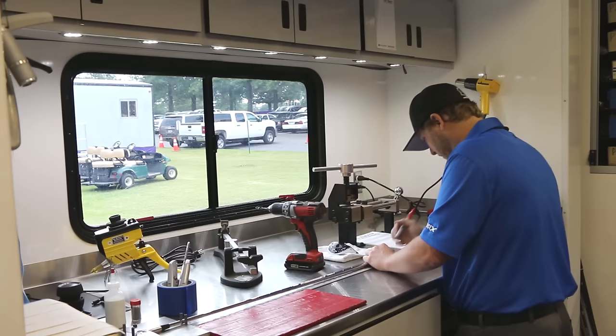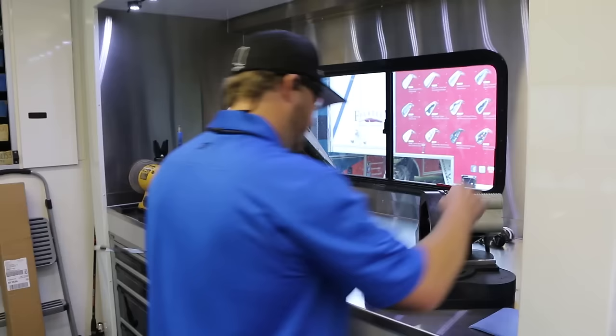I'm going to put it in my ruler, make sure everything's square. I've got my three iron length, I'm going to mark that, and next I'll go over the cutting wheel and cut this shaft to the proper three iron length.